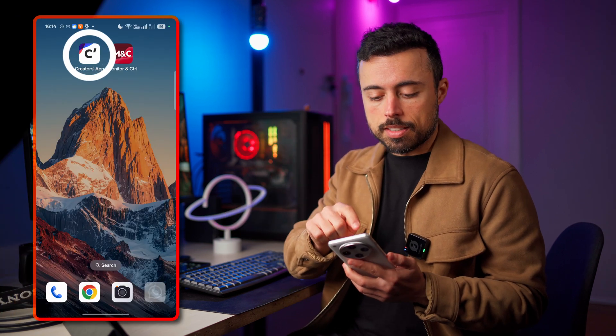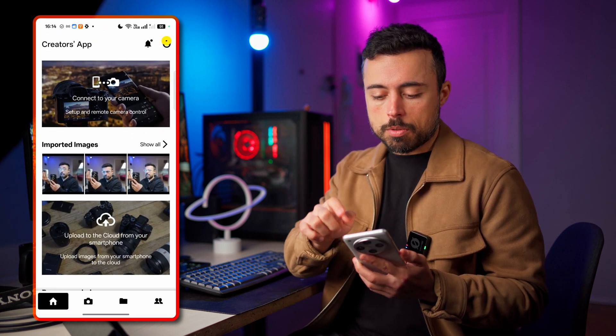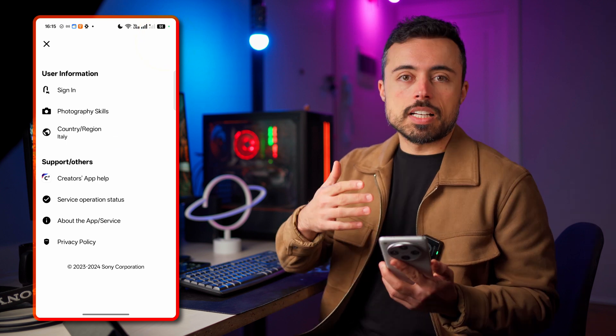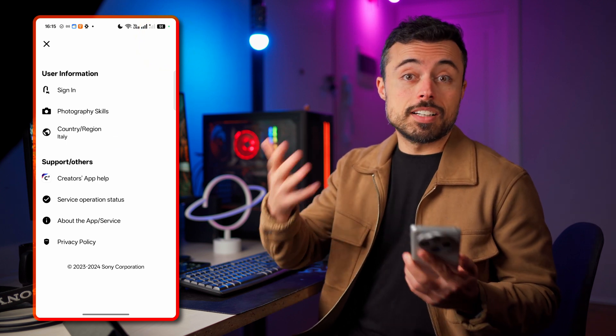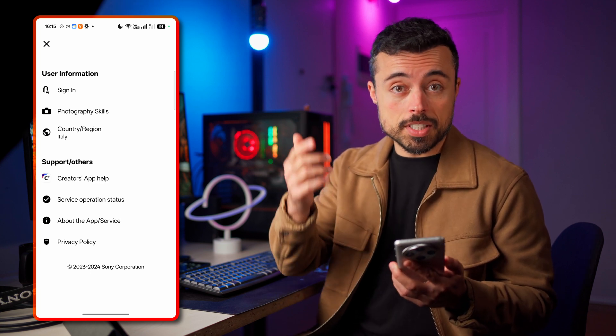Once your firmware is updated you're ready to start connecting the camera to your phone. First thing is downloading the Creators app from the Play Store or App Store. Come up to the right and go to the person icon and sign in — this is going to be helpful when we start talking about the cloud features of this app. All you need to do is create an account on the Sony website and log in here.